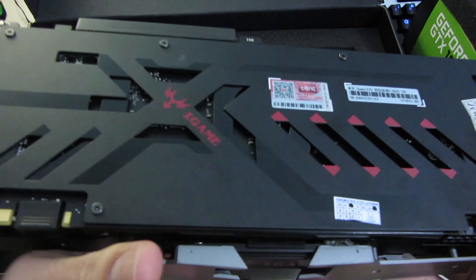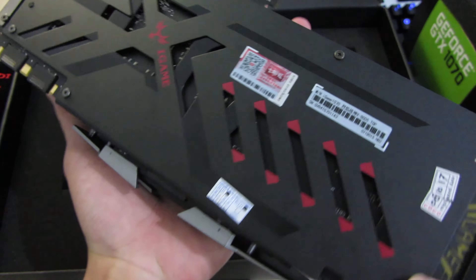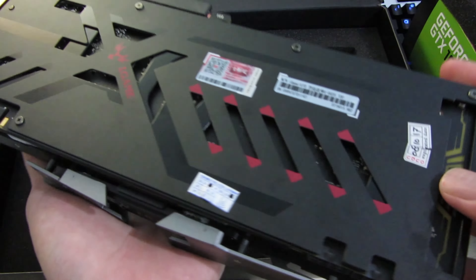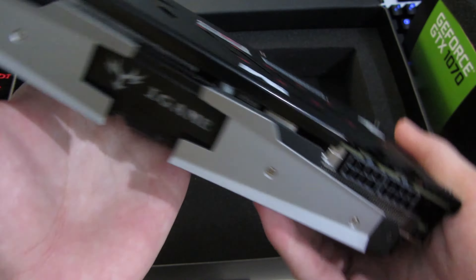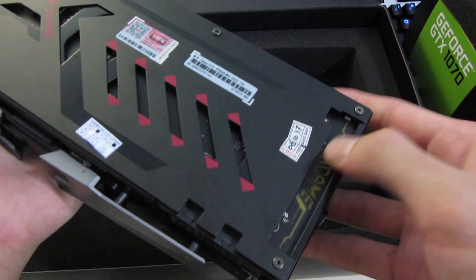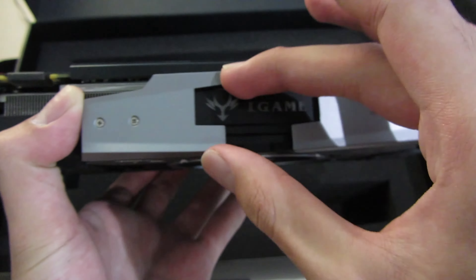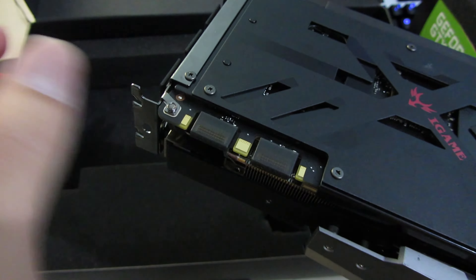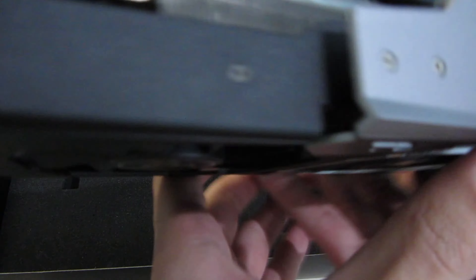The backplate itself is a really nice looking one, which is surprising since this is the cheapest GTX 1070 I could get. There must be a caveat somewhere and we'll see that in the review. This part and this part look like they'll light up red, and there are the usual SLI fingers, so it's compatible with the new HB bridge.